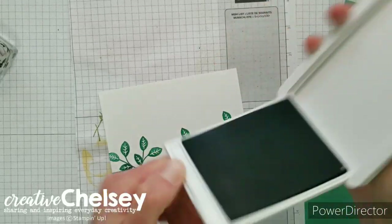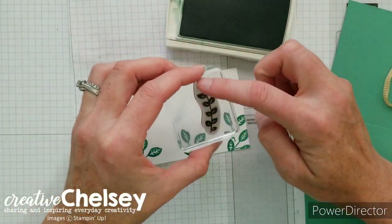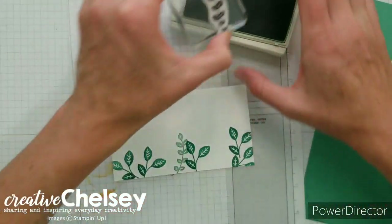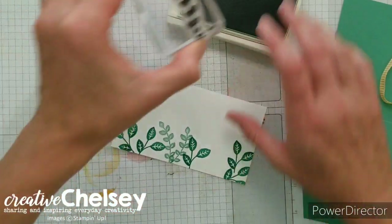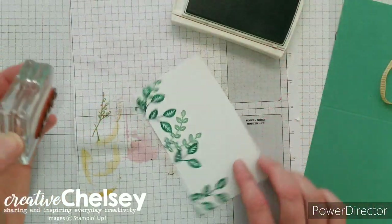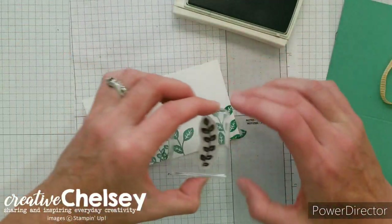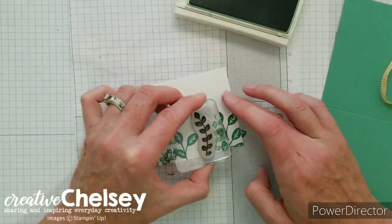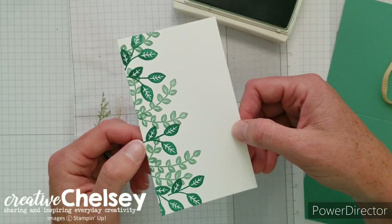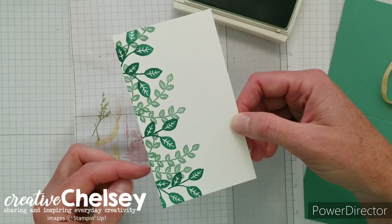Next, using Mint Macaron with the longer leaf image, do the same thing — stamp along that left edge of the Whisper White card stock. It's okay if they come over slightly; we want to create a nice foliage look here. Once done stamping the leaves, if yours looks different that's fine — you're just creating some nice foliage along this left edge.